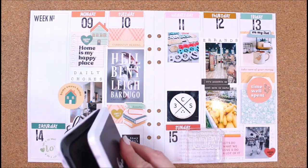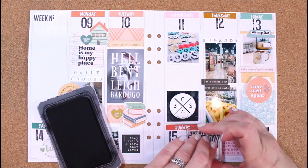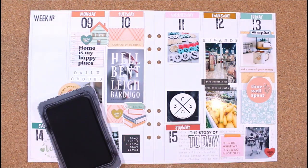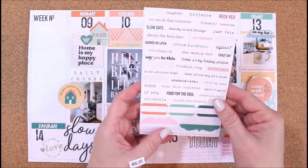I've got one more stamp here that I'm going to stamp in black ink. This one just says 'the story of today,' and I'm going to add a little bit of journaling to that once I get to my journaling, which will be coming up here in just a second.